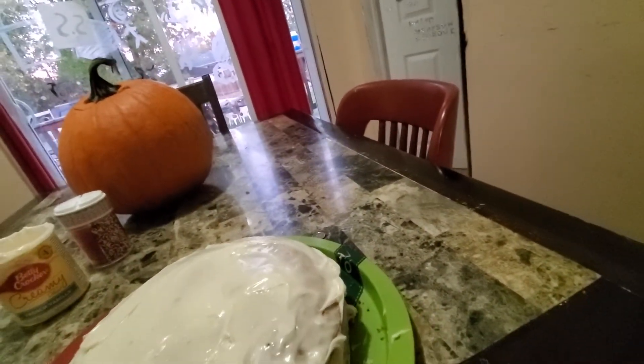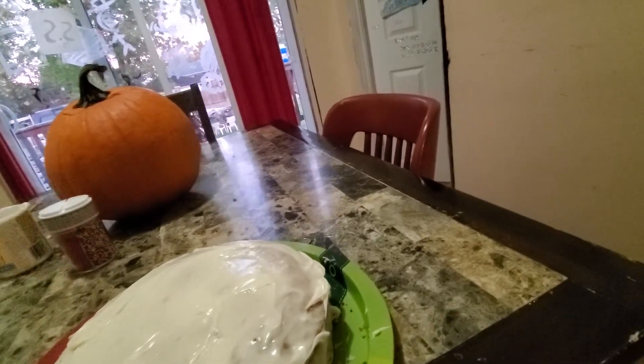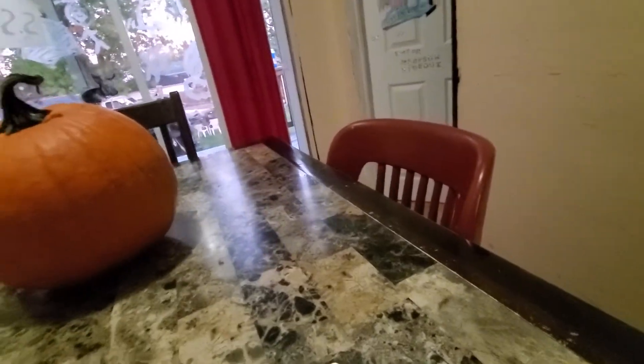All right. Are we done with the icing now? I think so. All right. Add our sprinkles. Here, one second, guys. All right. We're going to put our sprinkles on.